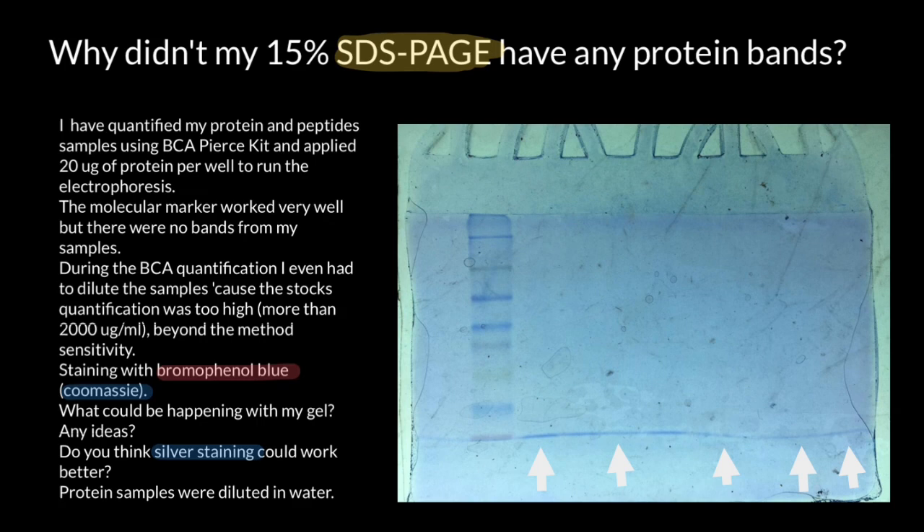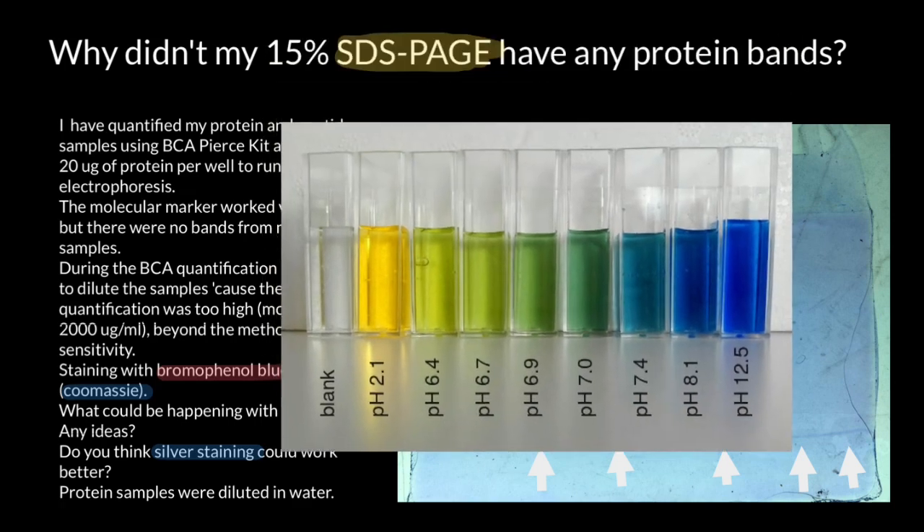With Coomassie Brilliant Blue, we can also excise bands from the gel for further analysis such as mass spectrometry for protein identification or enzymatic digestion for peptide analysis. And one last note I almost forgot: bromophenol blue can actually be different colors, and its color depends on the pH of the solution.